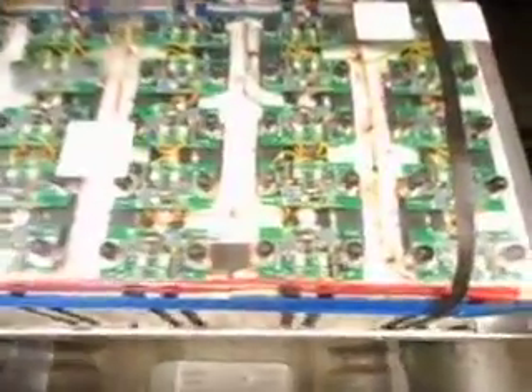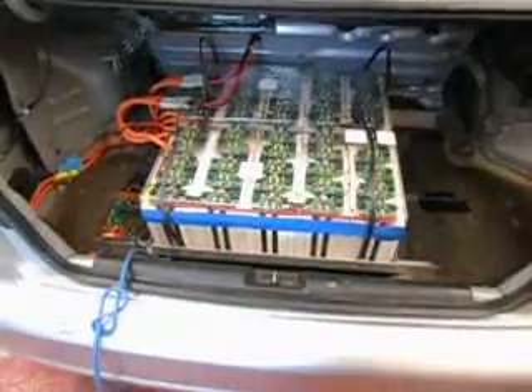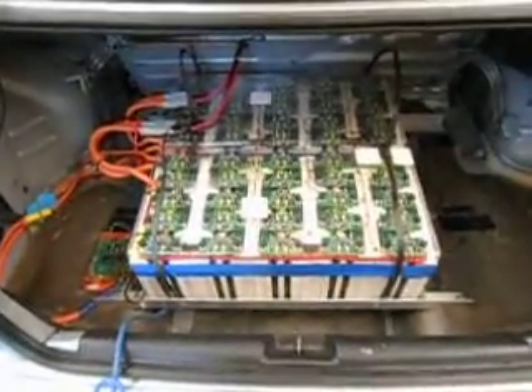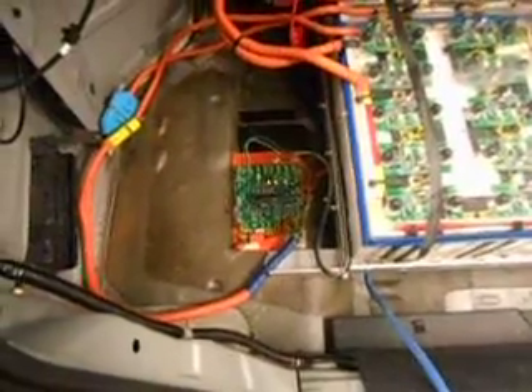The remarkable thing about these is the slave circuit boards I built five years ago. They've been working continuously since they were attached to the cells when I first installed them in the yellow Insight, just balancing away.